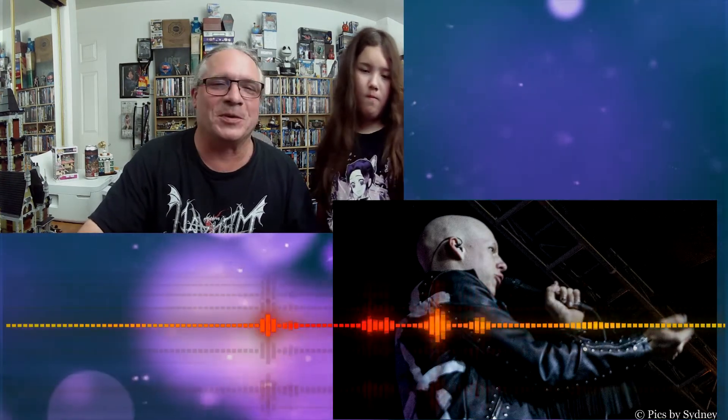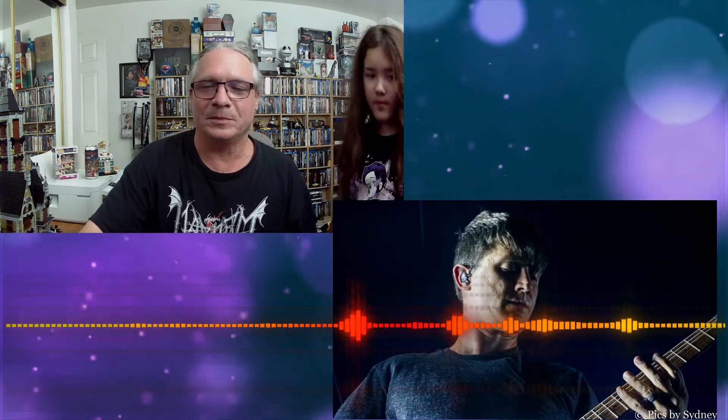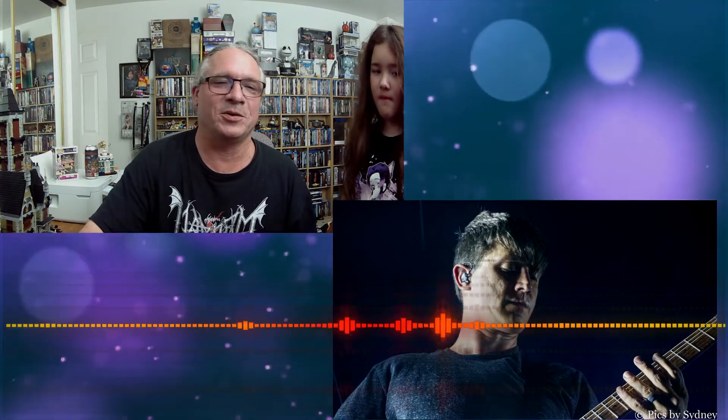Now we're going to move on to August Burns Red. That one's good — yeah, see, that one's good. You still need to kind of work on trying to get more of the instrument, but still, overall it's good. Are you happy with that one? You like that one? I like the lighting. Yeah, you're good with the light in there.